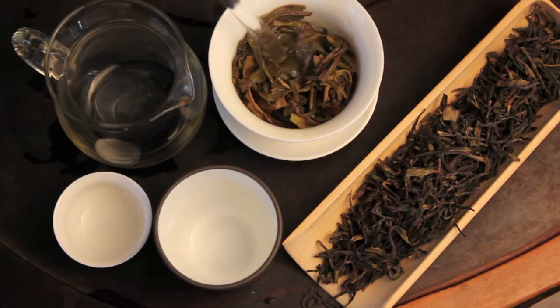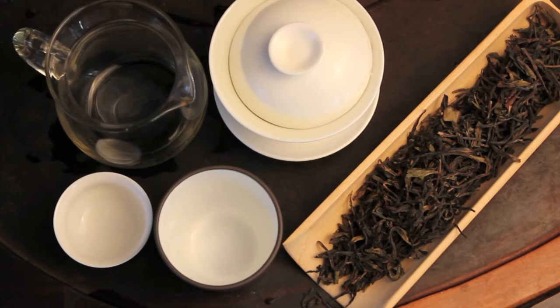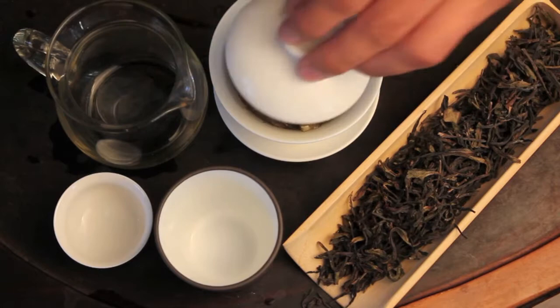Today we're brewing my favorite phoenix oolong. This is the phoenix Huangji Xiang — Huangji means yellow sprig. Phoenix oolongs come from the southeastern province of China called Guangdong, and they're in the phoenix mountain range.